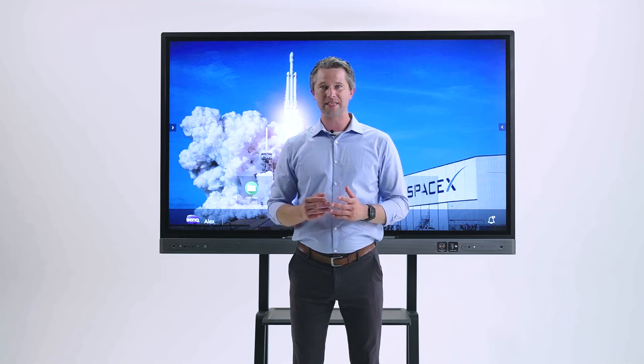Thank you for checking out the BenQ board and learning why IT professionals around the world choose BenQ board for their classrooms. If you want more information and to learn more details about our product, reach out to your local BenQ sales representative and join the thousands of other classrooms around the world using this technology.